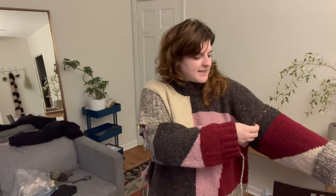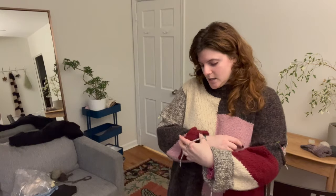I didn't weave in all of the ends before blocking — some got a little tangled — but I'll weave them in. I think it's looking pretty good. It feels a lot lighter after blocking, and much more drapey. The sleeves are a really good length — I can roll them up a little if I want. I think this is actually pretty accurate. The next update will be when it is complete.